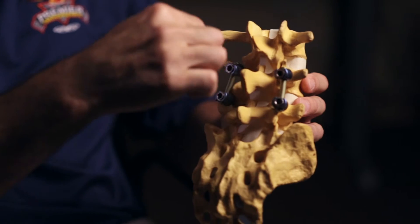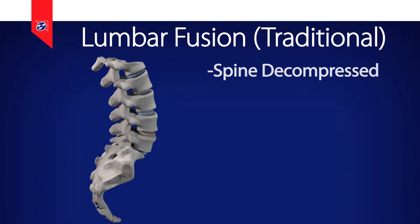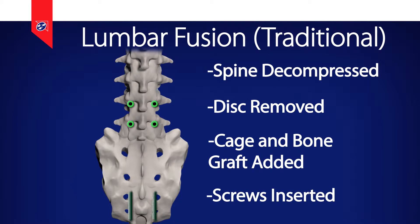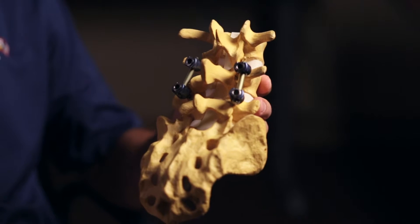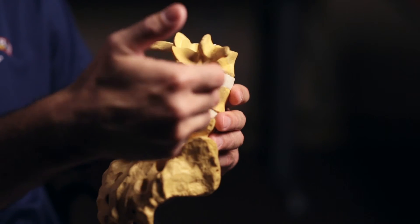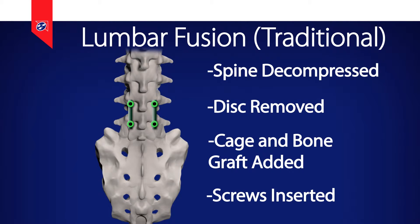The most common way to do the procedure is through a midline incision in the back, which is variable between an inch or two long and seven or eight inches long depending on the number of levels. We'll go in, primarily decompress the nerves or spinal cord, then typically take out the disc and put in a cage and bone graft in the disc space. As you can see here, there are screws put off to the side — the screws are necessary early on to hold the bone still while the bone graft incorporates, because the goal of a fusion is to get two or three separate bones to weld together.